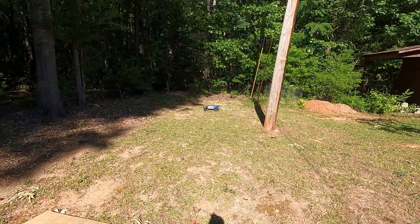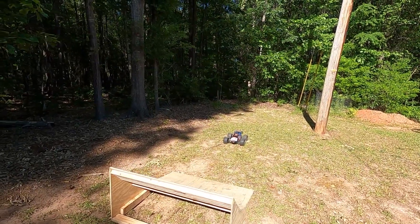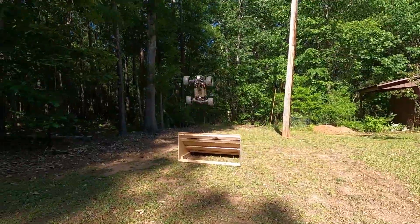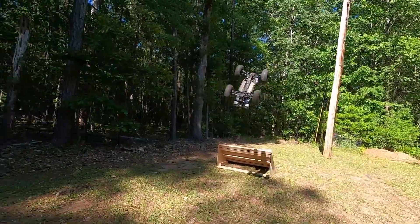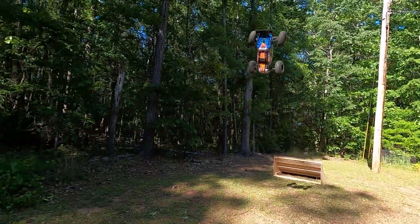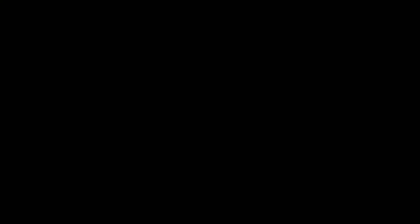Trying to get a shot for the thumbnail. Let's see if I can get a good shot of this e-revo with the tires really ballooning out. I don't know how the weather's gonna work but let's see what happens.